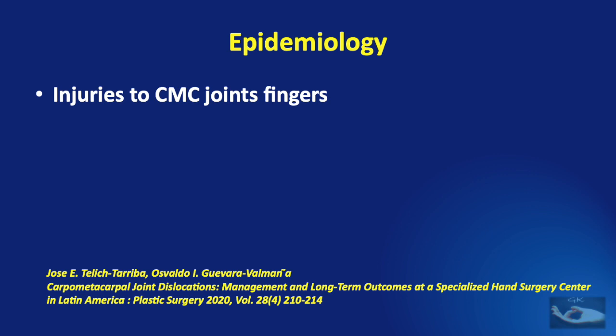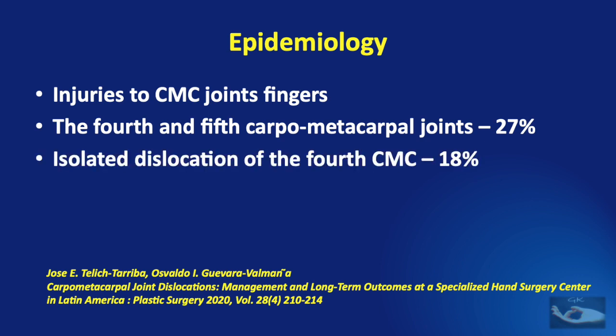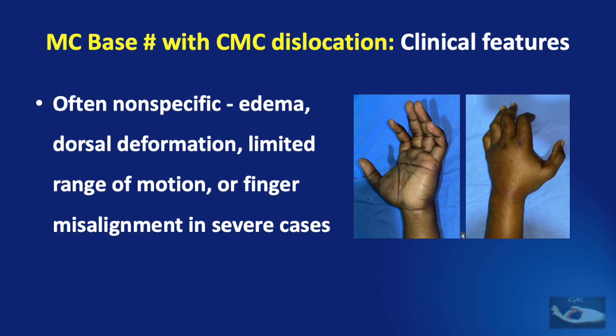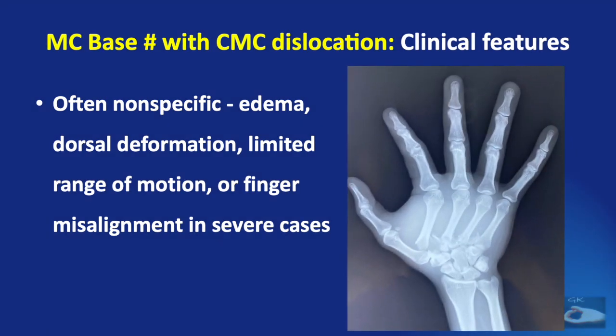Looking at the epidemiology of injuries to the metacarpal base and carpometacarpal joints, the fourth and fifth carpometacarpal joints are involved in 27 percent of cases, isolated dislocation of the fourth in 18 percent, dislocation of the second in 9 percent, and triple carpometacarpal joint dislocations in 18 percent. The clinical features are often non-specific following trauma: edema, dorsal deformation, limited range of motion, or finger misalignment in severe cases.